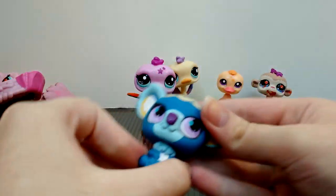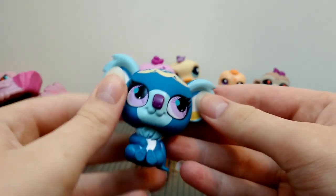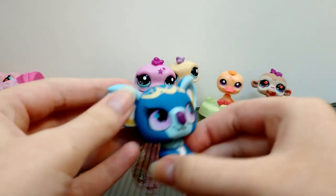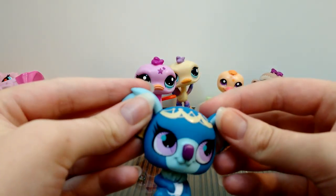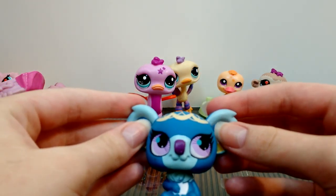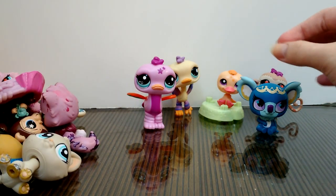Over here we have one of the generation 3 pets — I can tell because of the eyes. It's a koala with some designs on the head, really cute. The LPS in here are obviously not in perfect condition, but I think I can get these guys cleaned up.